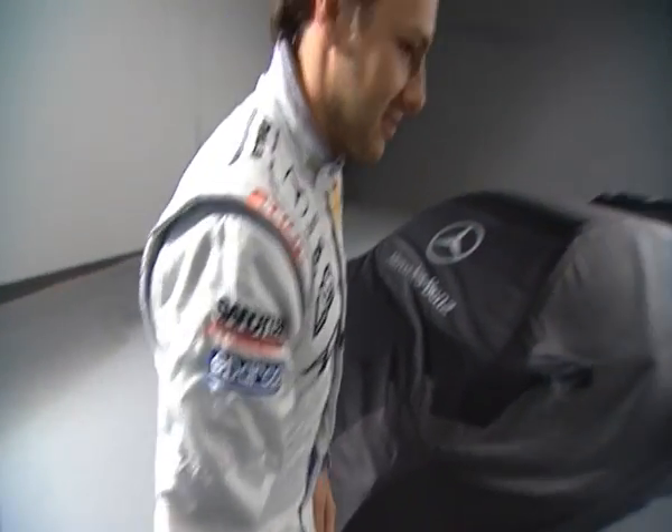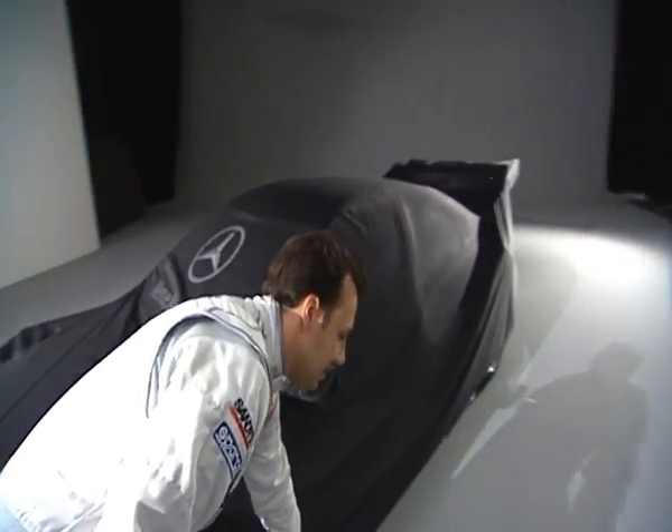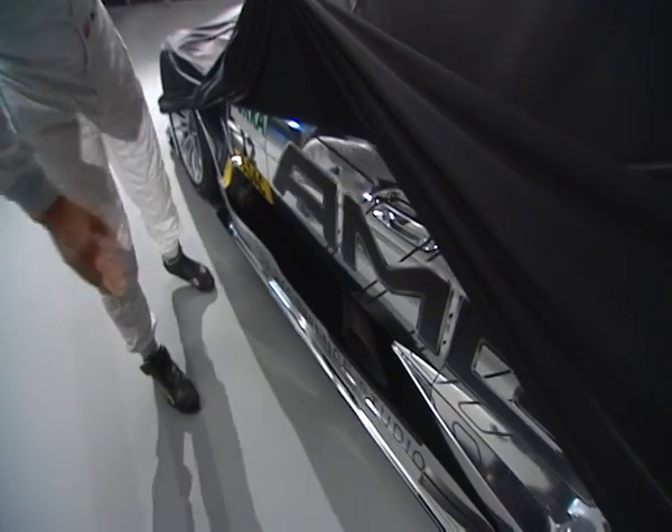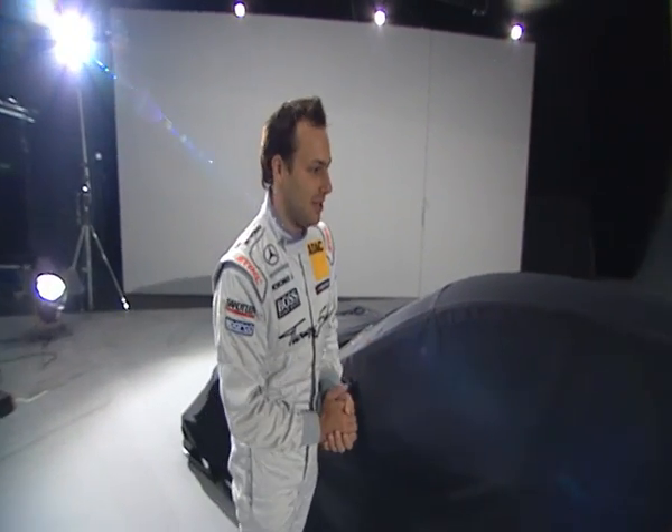I'm going to show you something down the side here now. As we can see, there are only three doors. As opposed to last year where we had a four-door car, this year we've got a three-door coupe, which is the biggest difference in the shape of the car.